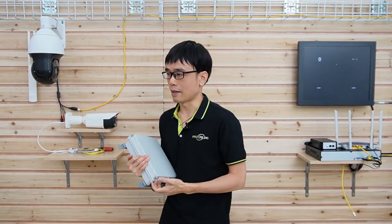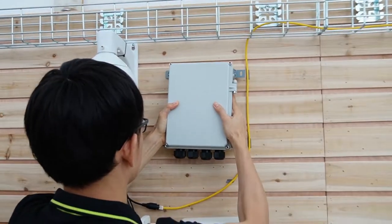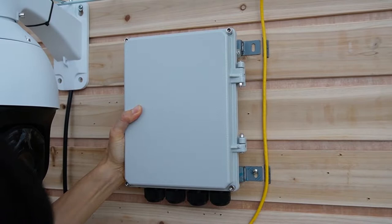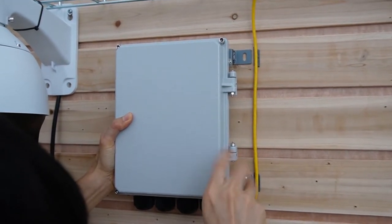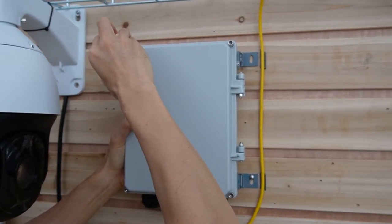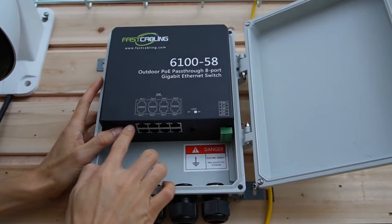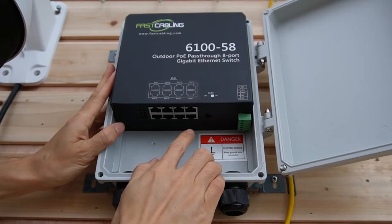Now let's do a quick setup and mount this outdoor PoE switch on the wall. The outdoor PoE switch has eight ports in total. Port number eight can take power from the PoE injector.